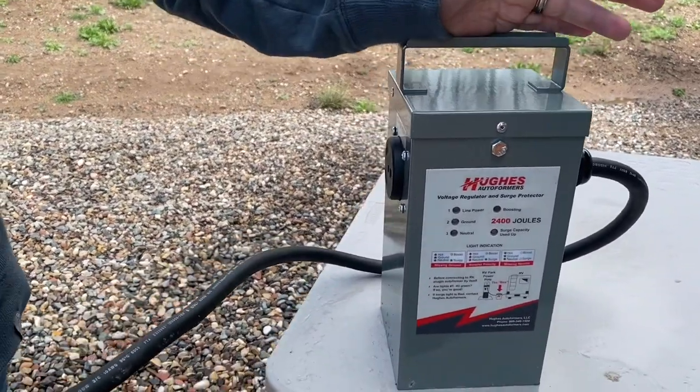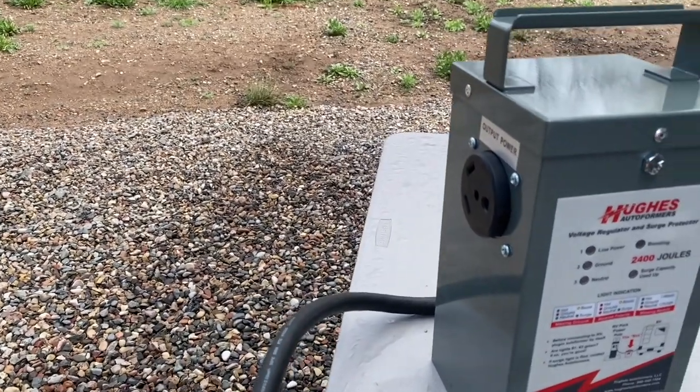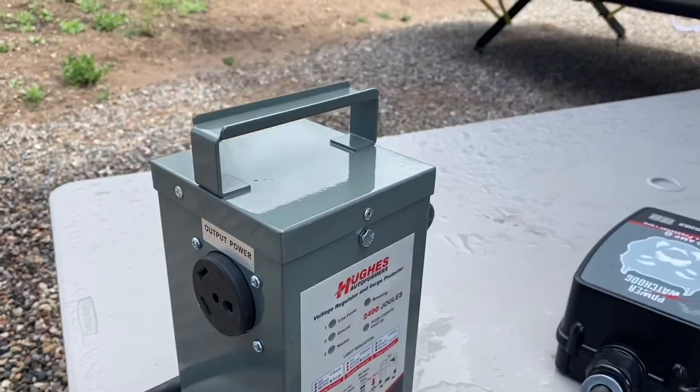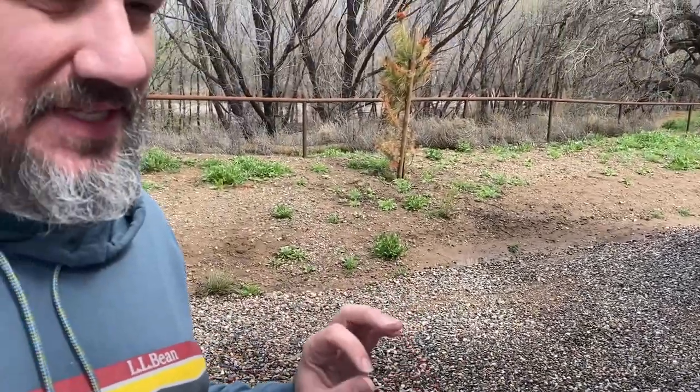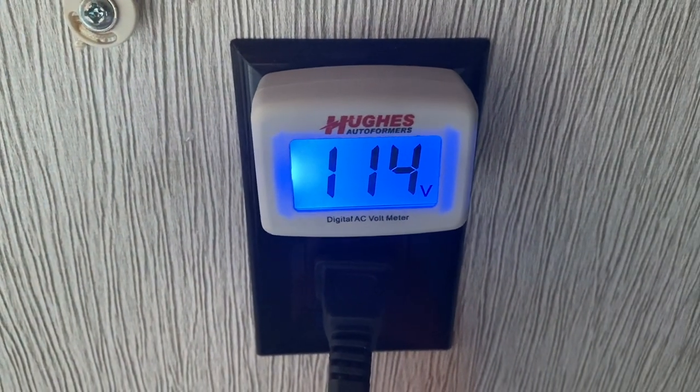But this is going to boost your voltage if your voltage is low. Safe voltage is usually going to be around 110 to 126 volts. Really you want at least 114 volts — that's sort of the normal minimum. Right now in our RV at this campground we're getting exactly 114 volts, which is okay, but we can plug this in and it's going to boost it for us a little bit.